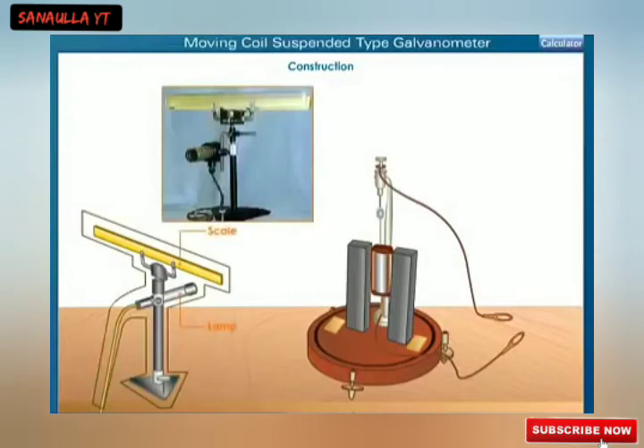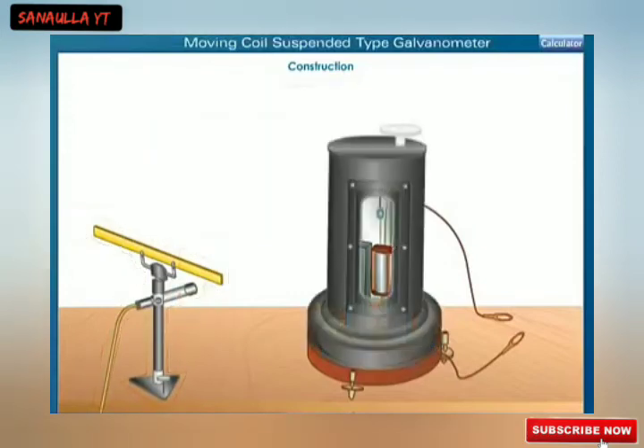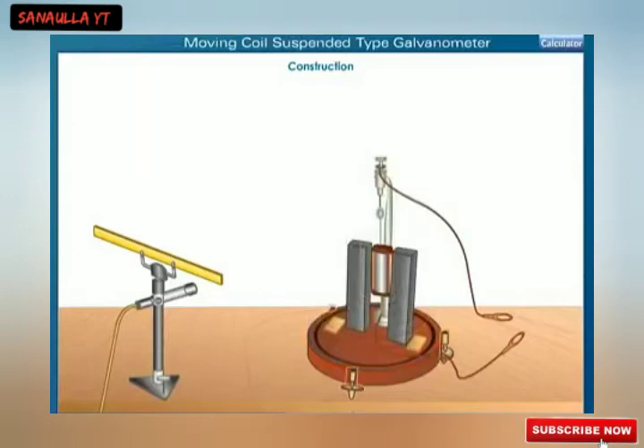The deflection in the coil is determined by a lamp and scale arrangement. The entire arrangement is enclosed in a non-magnetic case with glass windows to avoid disturbance. Three leveling screws at the base are used to level the apparatus.